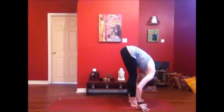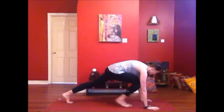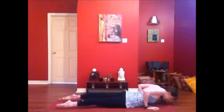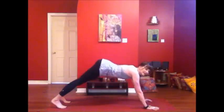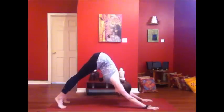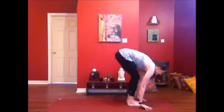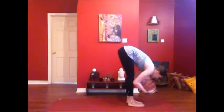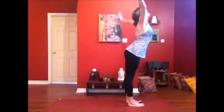Second round of sun salutation. Inhale, lengthen it. Exhale, vinyasa — step it back, breathe in, exhale to lower. Inhale — cobra or upward dog. Exhale, hips to the sky, down dog. One breath. Bend your knees, hop or step up. Inhale, lengthen. Exhale, fold. Inhale, rising. Exhale, again — all the way to the earth, building heat.